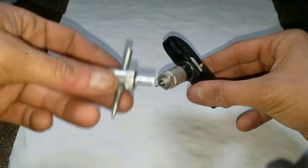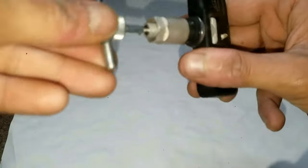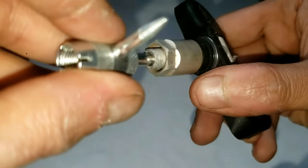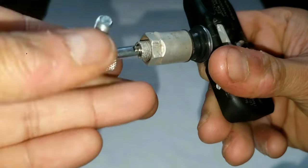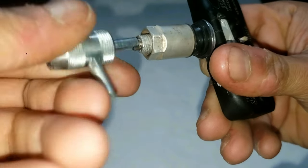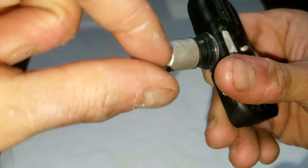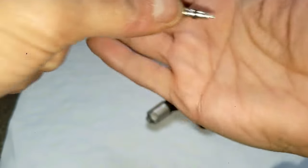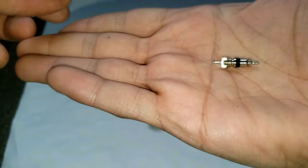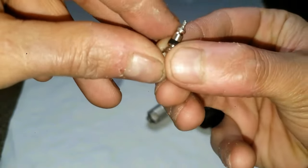Now let's first get started by removing the valve stem from this TPMS. I'm going to remove the valve core with a multi-valve tool. Normally you won't replace this unless you have a leak in your valve stem or if it broke off. I have a separate video on just replacing the valve stem and how to temporarily drive with a broken valve stem — I'll put those videos in the description below. These mini valve cores are what allow air to go in and out of your tire.